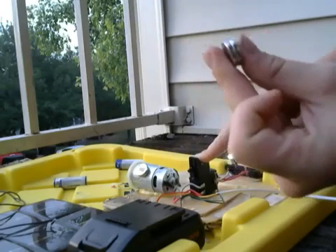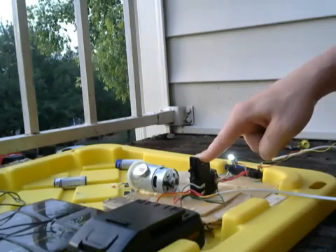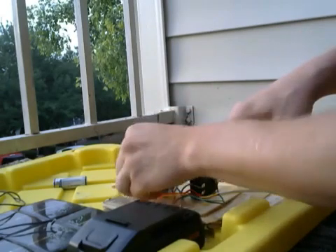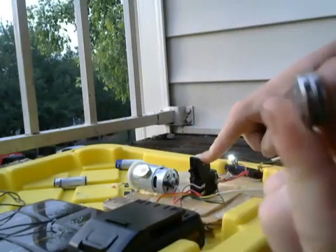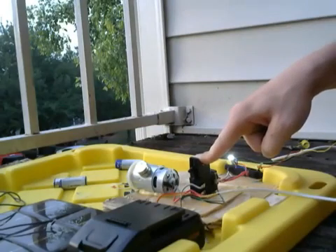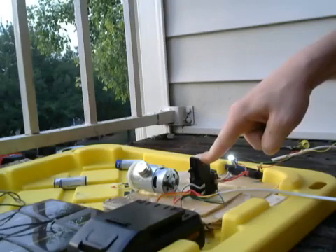There we go. Now the polarity of the magnets makes a difference — watch when I flop it around. See, I flopped the magnet around and you hear it drop power. Flop it back — the power amplifies. Now we've got two more magnets; we're going to see what happens when we stack them and whether it makes the power unbalanced or not.